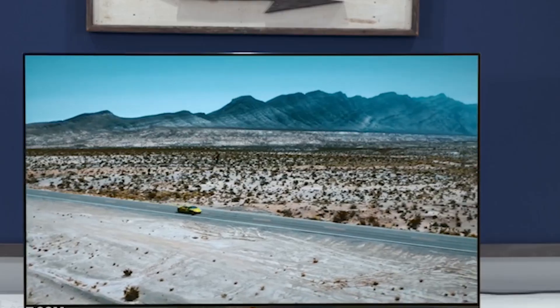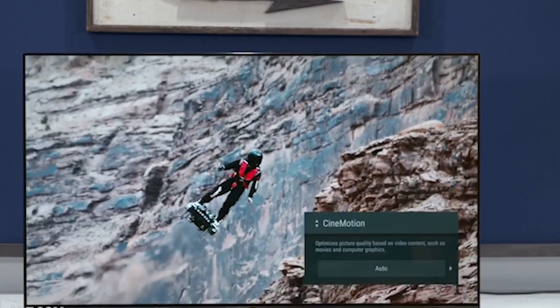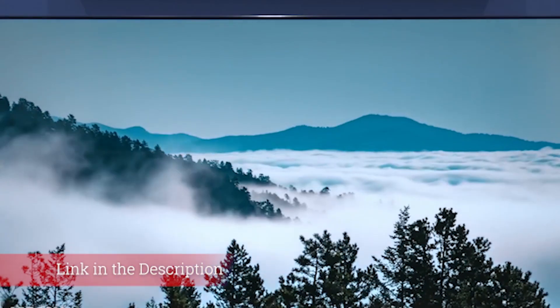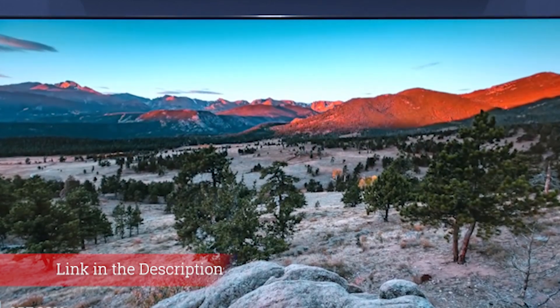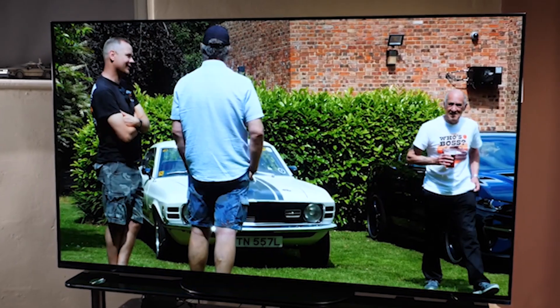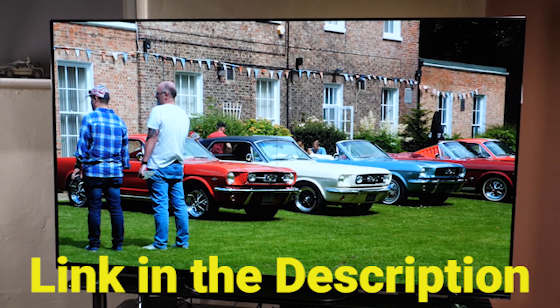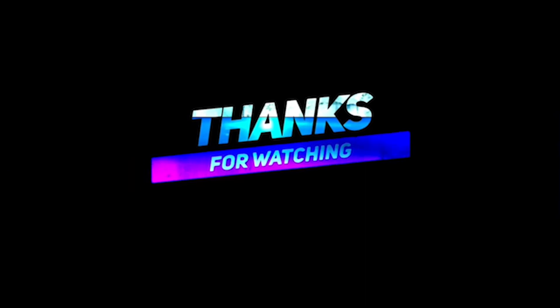In some ways the Sony XBR55 A9G is a brilliant TV, delivering on its promised authenticity particularly in terms of colors, detail and motion handling, and providing one of the best audio performances of any TV you can currently buy. You can get the Sony XBR55 A9G through the link below in the description. We have checked to ensure those are the best prices in the market right now. Thanks for watching.